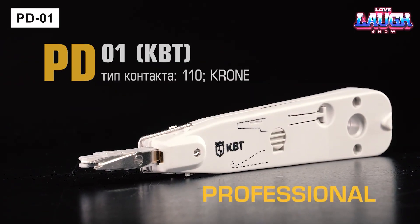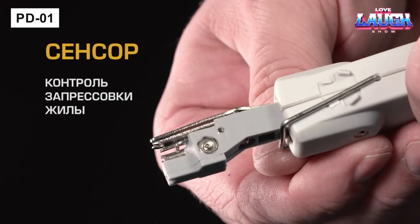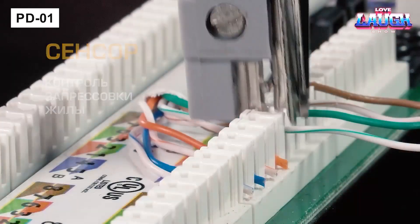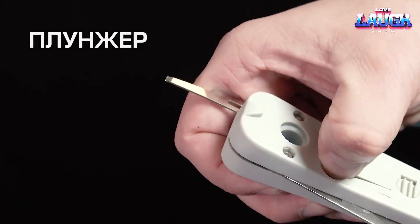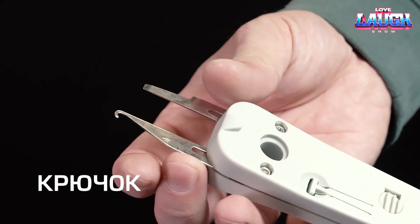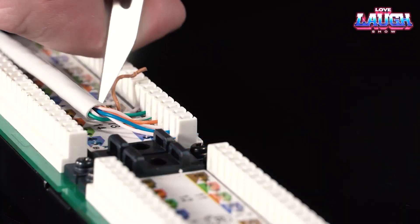The PD-01 tool is used to terminate twisted pair cables in cross-connect panels. It works with 110-type contacts and crowns, and is equipped with a built-in cutting knife and a combined hook plunger for precise installation. The tool weighs 0.12 pounds and costs a modest $6.